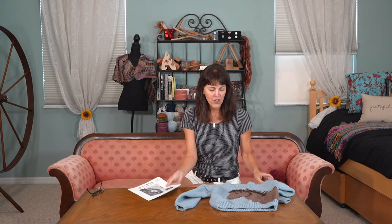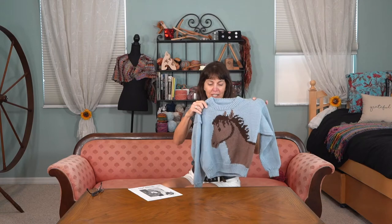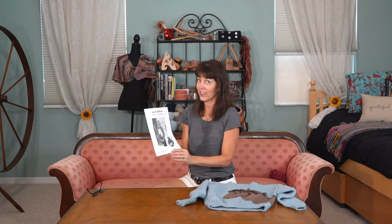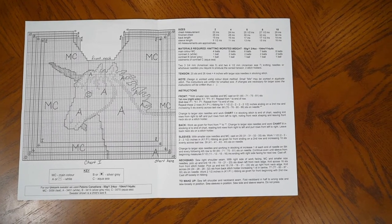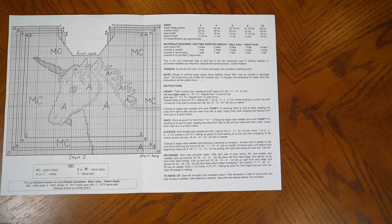Of course, if the child wants the unicorn, you can do that. There is some intarsia because you will be changing colors, so you will be doing that twist that I taught a couple episodes ago when you do the color change — and it's actually not a complicated pattern for intarsia at all. The colors are simple; you can see there are only two. Looking inside the pattern, you can see how it's all laid out for you and which stitch to do what with.